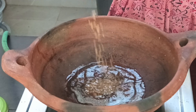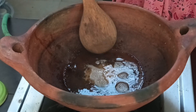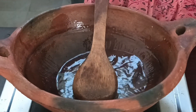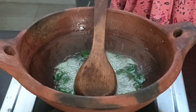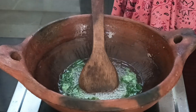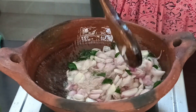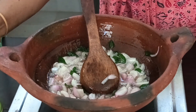Add 1 teaspoon of mustard seeds. The mustard seeds will splutter. I am going to put the mustard seeds in. After they splutter, we will add some curry leaves. We will add some salt in the pan.